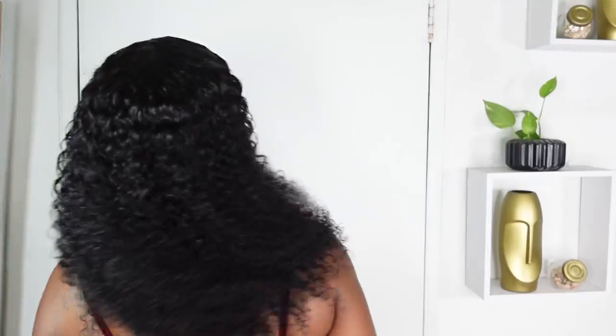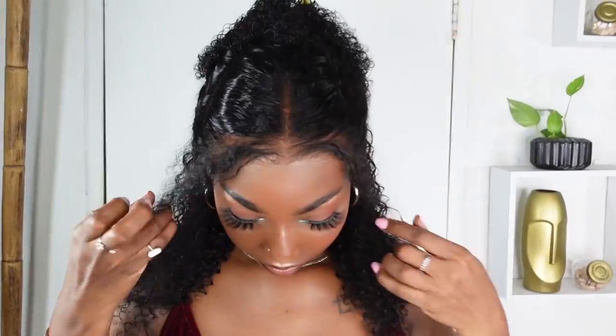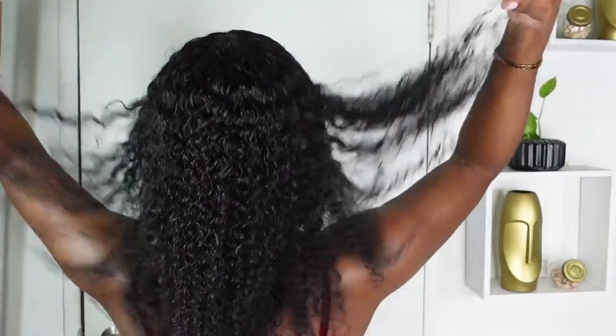Hey beautiful people! Today I'll be installing this popping curly 13 by 4 lace front wig. This is the 14 inches that I'll be rocking today. This hair is absolutely very full and thick, and it is definitely versatile. If you want to see how I achieve this look, keep on watching.